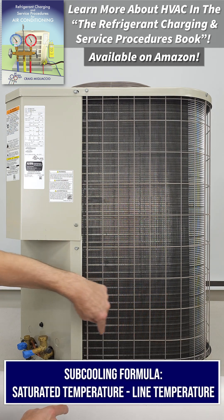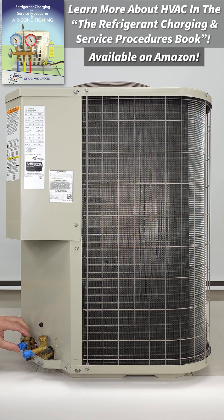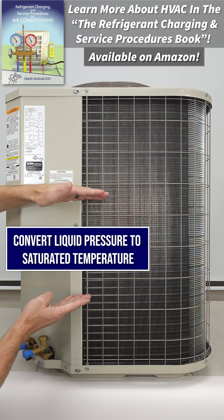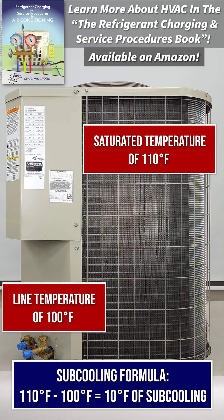Sub-cooling is the decrease in temperature of the liquid refrigerant as it's flowing through this outdoor coil of an air conditioning system, and then it's going to exit through this liquid line. We can measure the pressure here to convert it to the saturated temperature of the refrigerant in the system, and so maybe that's 110 degrees, but by the time the sub-cooled liquid exits this liquid line, it's 100 degrees. That would be 10 degrees of sub-cooling.